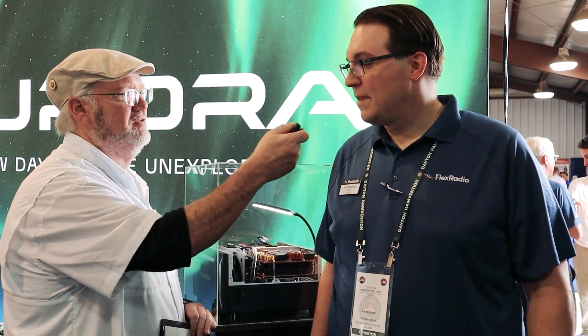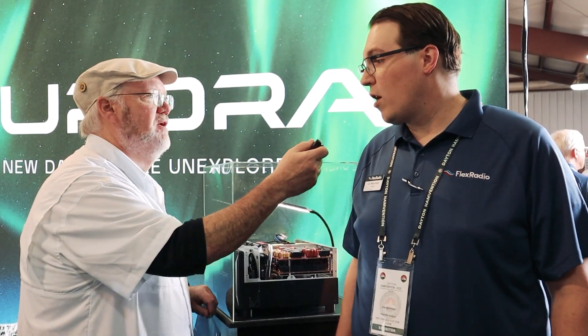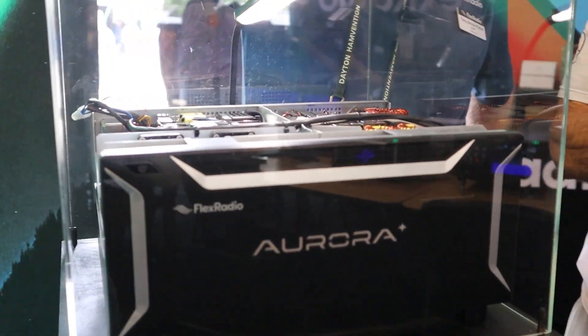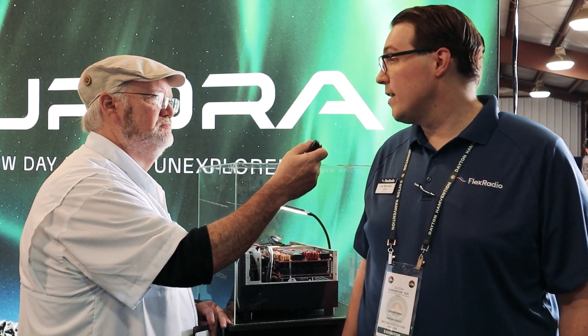Joe, you guys are showing off something new here at Dayton Hamvention. What do you got? Yes, sir. We are showing off the Aurora. This is an evolution of our 8000 series. The Aurora 510 is basically a continuation of the 8400. The Aurora 520 is based on the 8600.